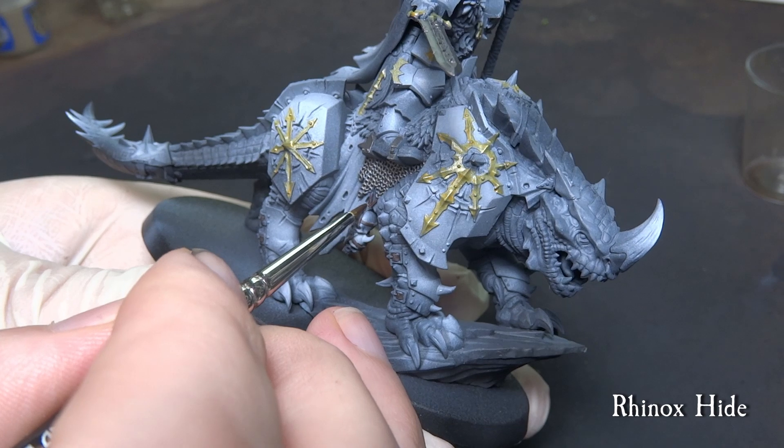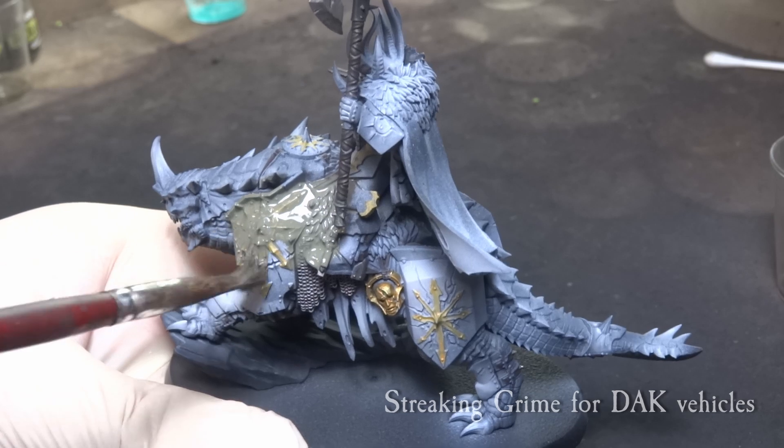At this point, if you want, you can use a matte varnish to protect the underlying layers, as we go for the enamel and oil washes.